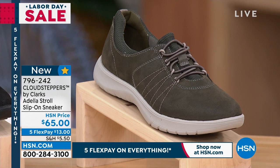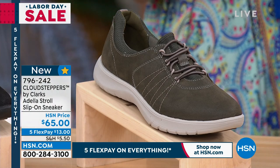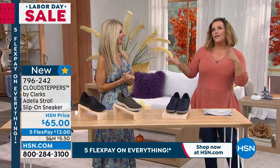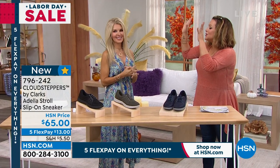So let's come on in, Miss Faith Marlowe, one of our fashion and footwear experts. Looking so cute, wearing this exact shoe. And I want you to see, because yes, we're celebrating fall, but the truth is most of the country is hot. So you look so pretty.